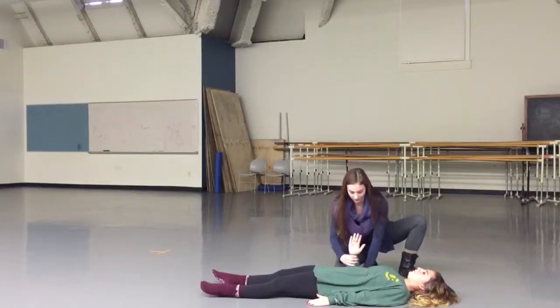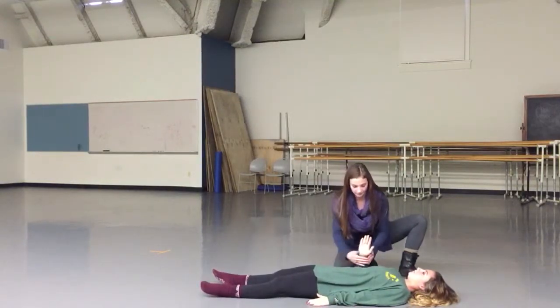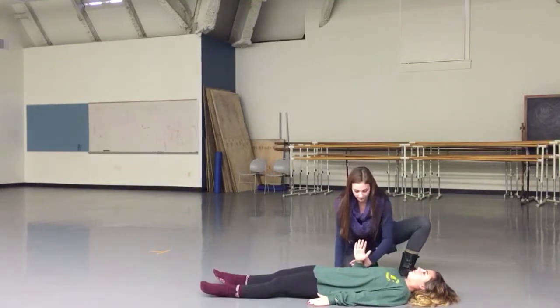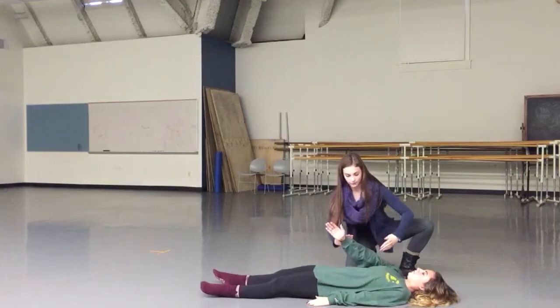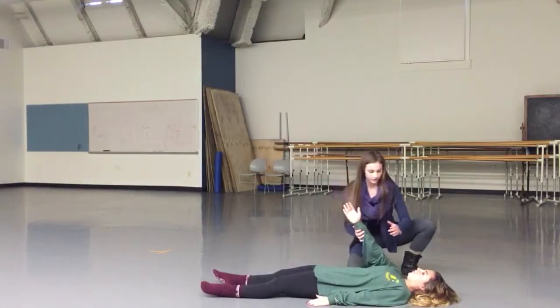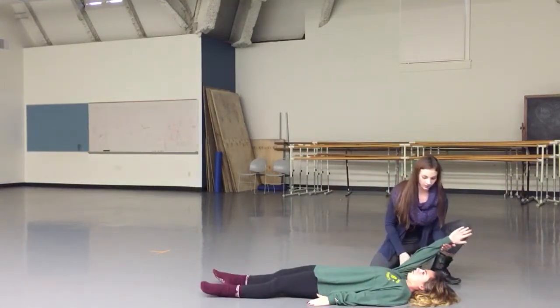Then bend it here — same thing, push into my hand. And then you can take it here, same thing. And as the shoulder starts to heal, we take the arm farther above the head.